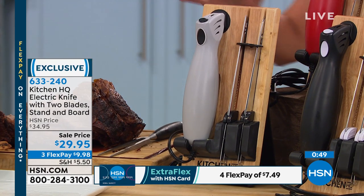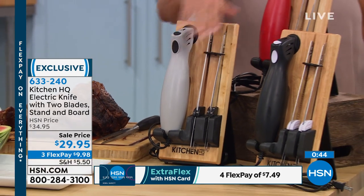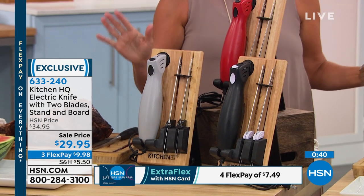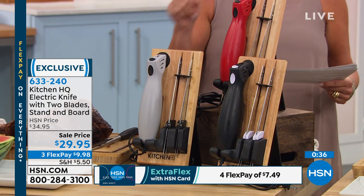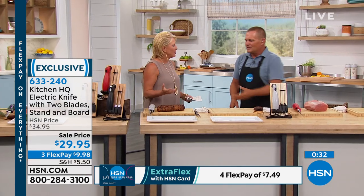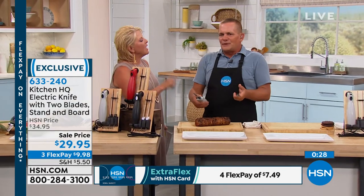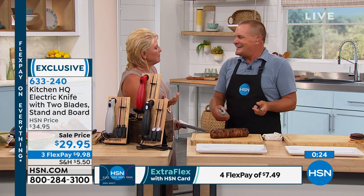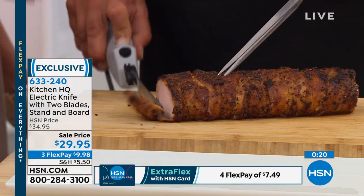We have three colors: silver, red, and black. The silver — I'm down to the final 200. The red matches back to the mandolin if you want to be coordinated. You don't know how often you'll use this until you get it home and start using it. Between the mandolin today's special and this electric knife, you'd never pull out a traditional knife. All your dicing and slicing is done with the mandolin, and now your heavy-duty stuff — meats, cheeses — is cut with the electric knife.